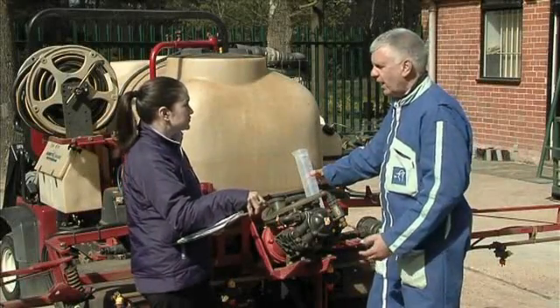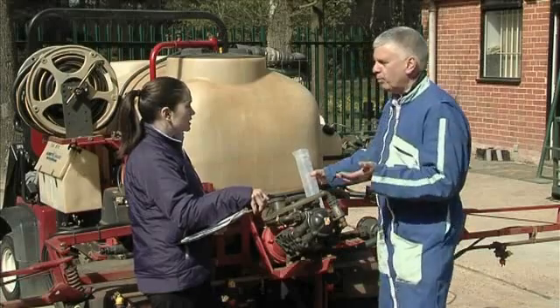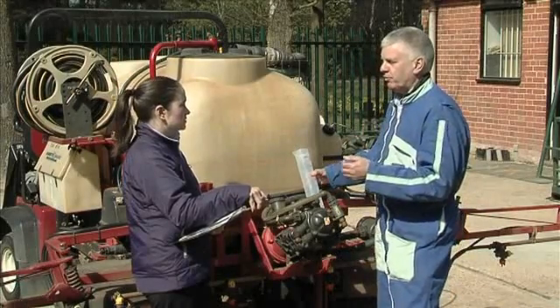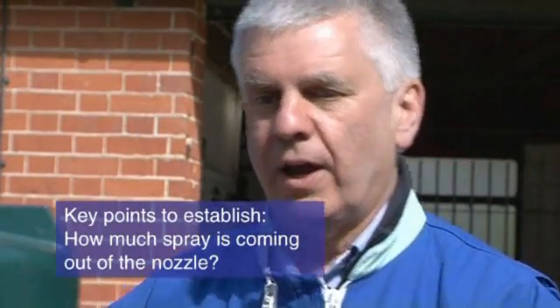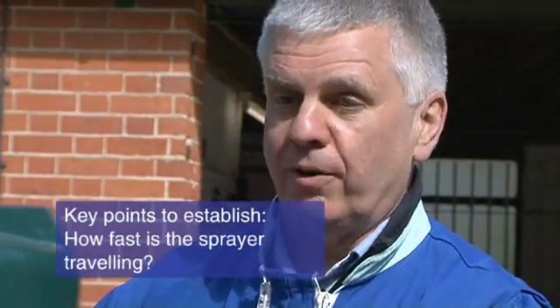So where do we start? Well, to calibrate a sprayer — to put the right number of litres per hectare on — you have to know how much spray is coming out of the nozzle and how fast the sprayer is going. So it's equating those two together. The first point to start at is calibrating the speed of the sprayer.